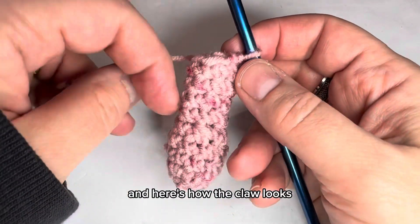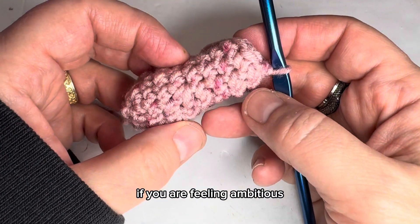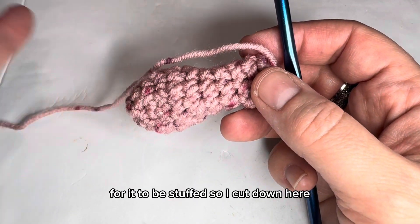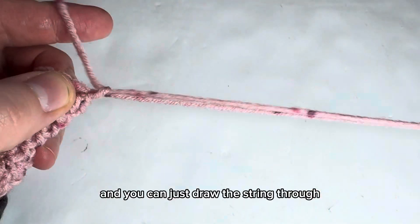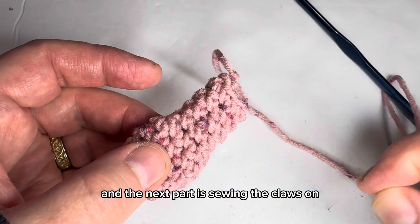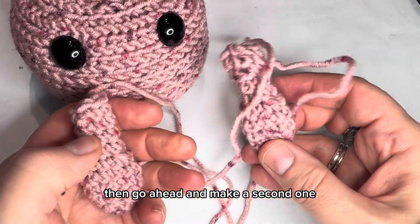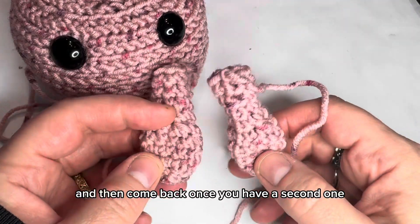Here's how the claw looks — just a little circle where the claw is, no pincher. You may stuff it if you're feeling ambitious, but I leave mine unstuffed. Cut leaving a tail to sew on, draw the string through, and the next part is sewing the claws on. Make sure you make a second one — then come back.